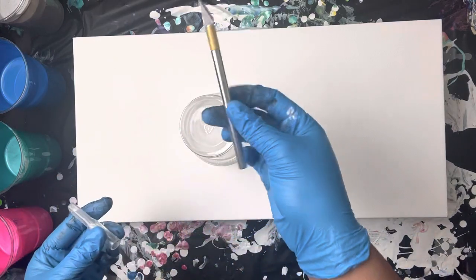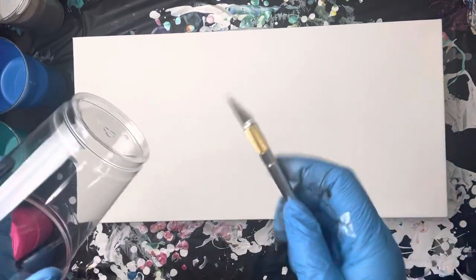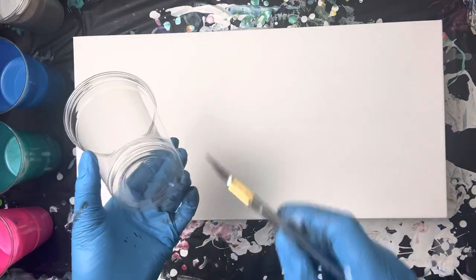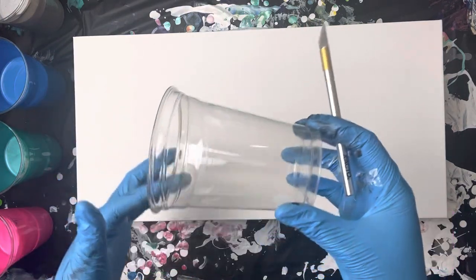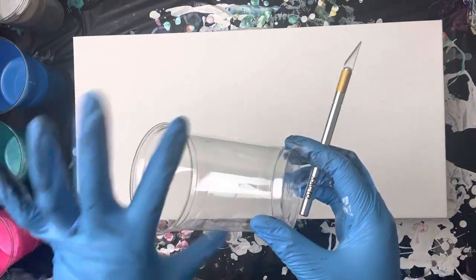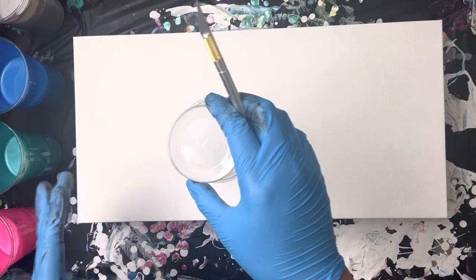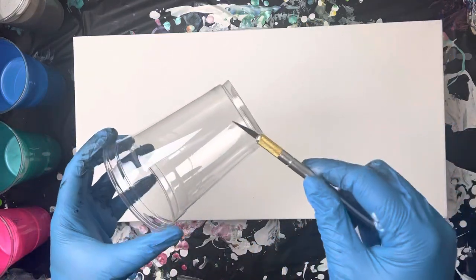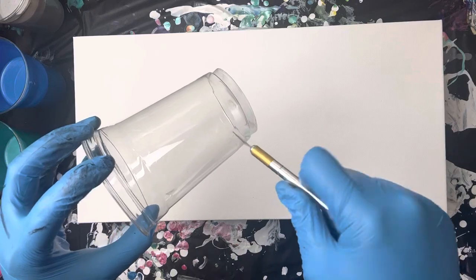I have this cup and this exacto knife to cut my cup for the open cup. What I noticed last time is these plastic cups — I believe these are 18-ounce Hefty cups — and if you use the rim end, it's much thicker and heavier, so I wouldn't recommend using that end because it's going to sink into your paint. You want it to sit right on top of the surface of the paint, not sink in and disrupt your base color.